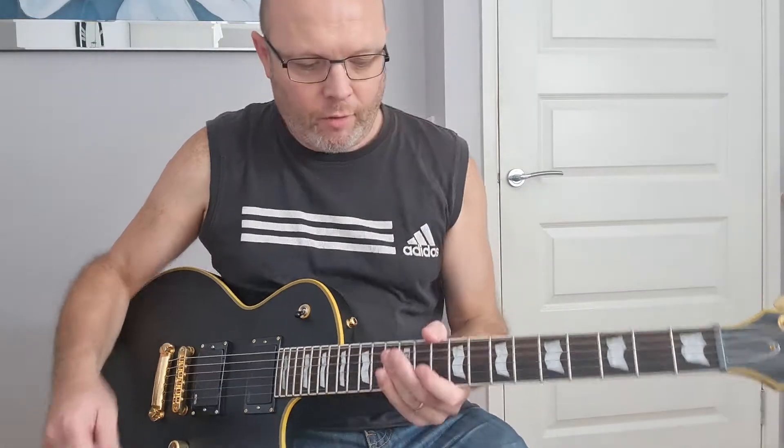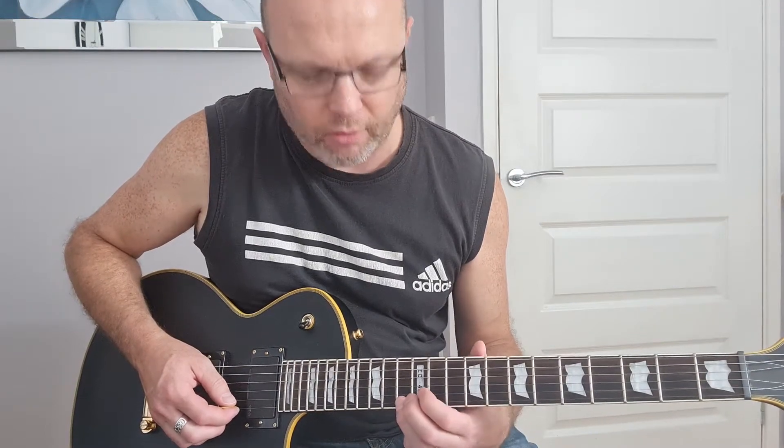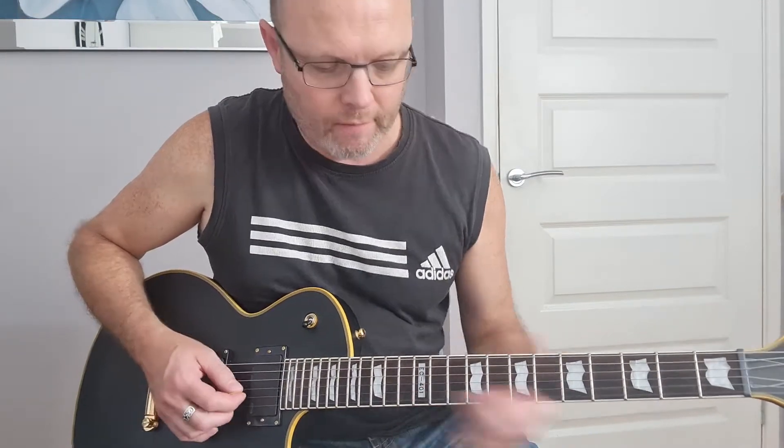Now that we've got that bit out of the way, we move on to the next lead part of the intro, starting on your second string at the 10th fret, then the 13th fret on the second string, then your first string at the 10th fret, and then up to the 13th fret again.